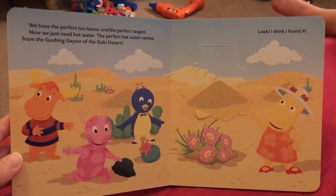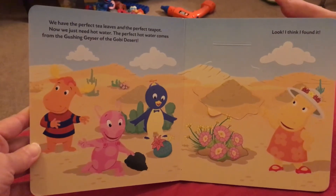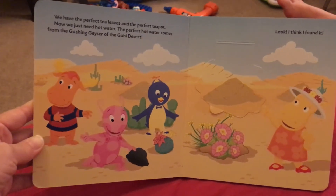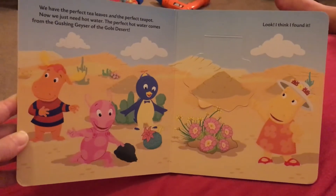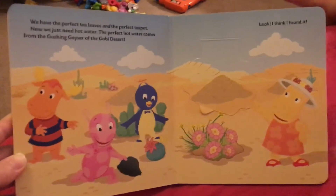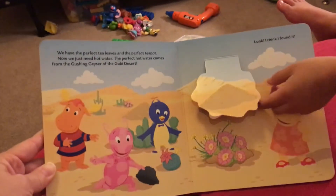We have the perfect tea leaves and the perfect teapot. Now we just need hot water. The perfect hot water comes from the gushing geyser of the Gobi Desert. Look, I think I found it. You going to open it? Pshh! Look out — it's in the air!